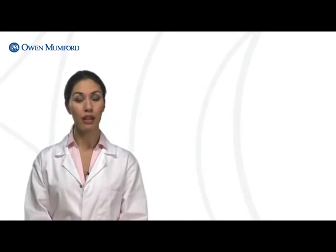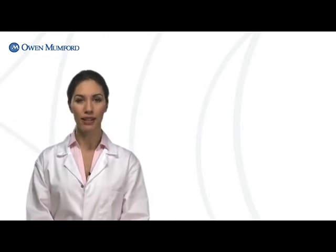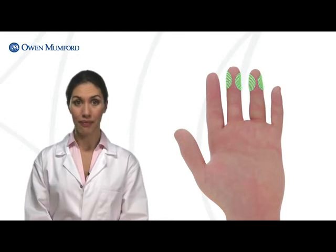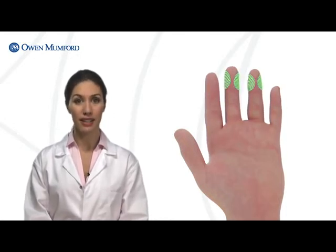Testing should be performed on the middle or ring finger of the non-dominant hand. Calluses, bruises, cuts or scarred areas should be avoided, as should sites where the skin appears bluish, swollen or infected. Avoid the index finger and thumb — in addition to being more calloused, these areas can have heightened sensitivity and could pose arterial risk. Avoid the little finger, since there's a risk of accidental bone spur.